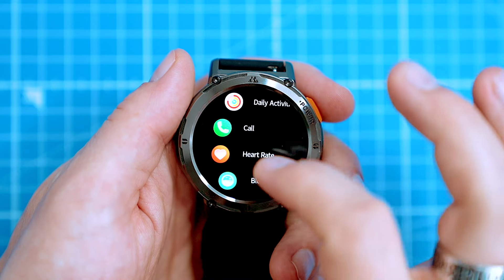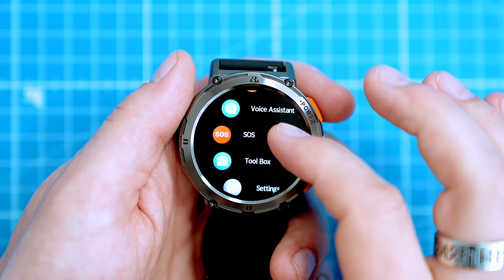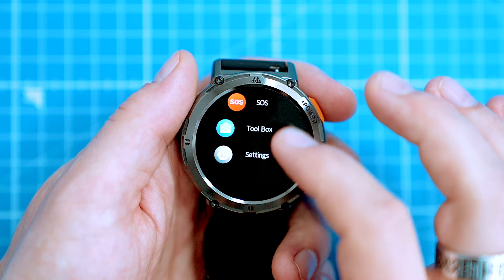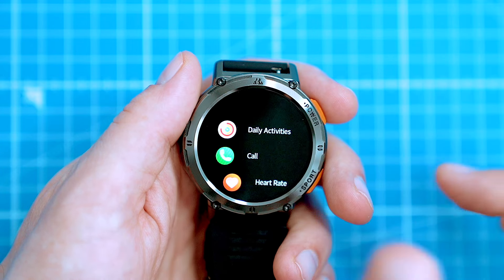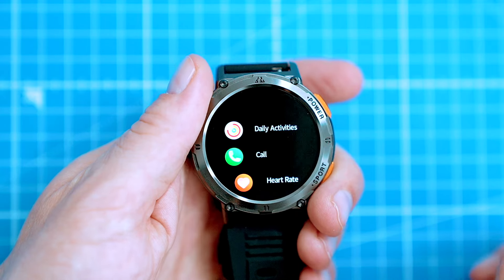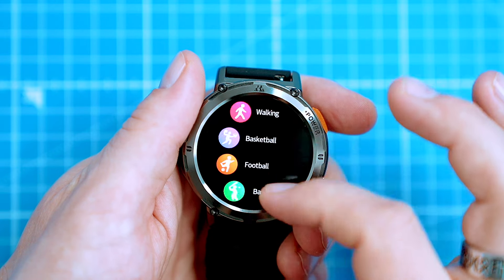The system of the Tank T2 is also very simple — you don't need a manual, you can basically figure out all the functions by hand. The watch has only two buttons and their functions are engraved directly on the frame. The button below is specially designed for sports; press it to select the mode you want among 70 sports modes.